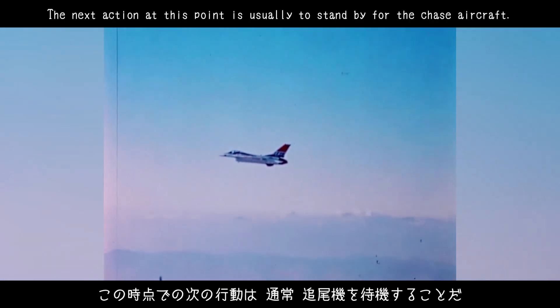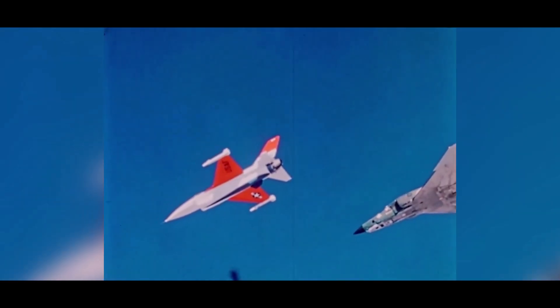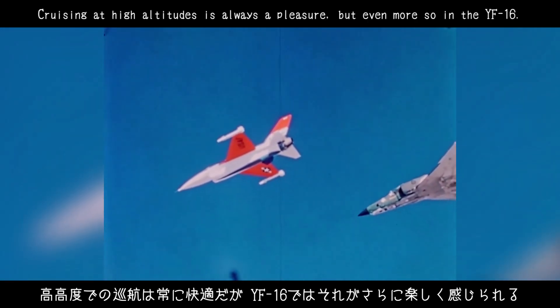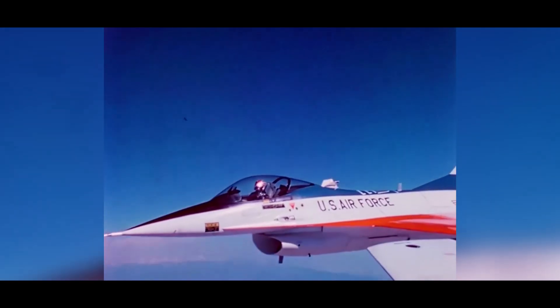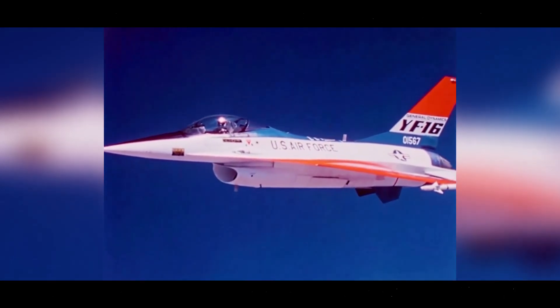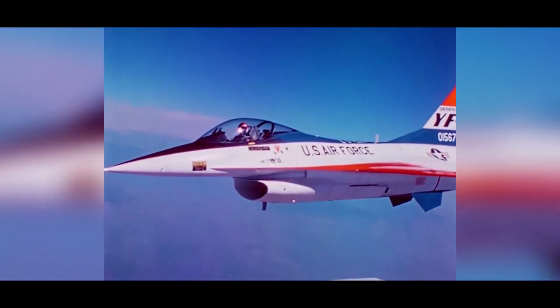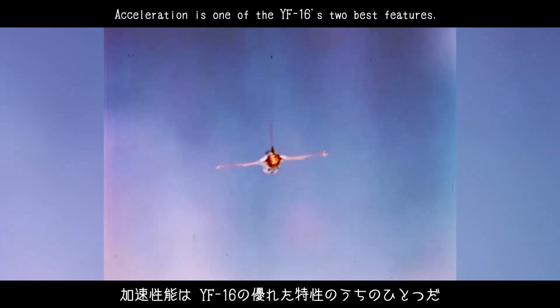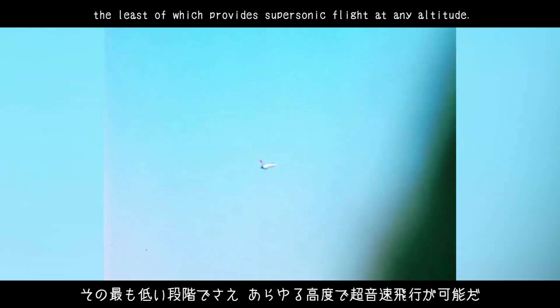The next action at this point is usually to stand by for the chase aircraft. Cruising at high altitudes is always a pleasure, but even more so in the YF-16. There's a feeling of riding on top of the airplane rather than within it. Acceleration is one of the YF-16's two best features. The Pratt & Whitney F-100 engine has five selectable zones of afterburning, the least of which provides supersonic flight at any altitude.